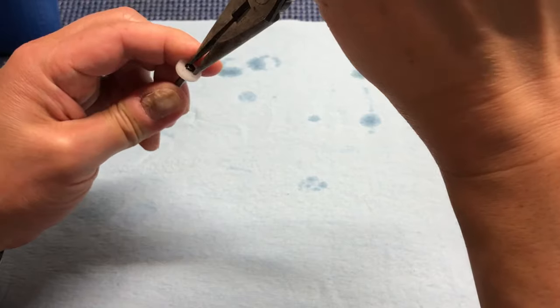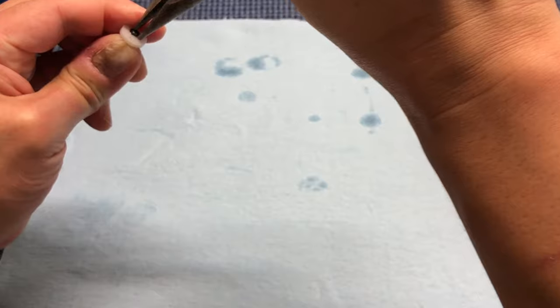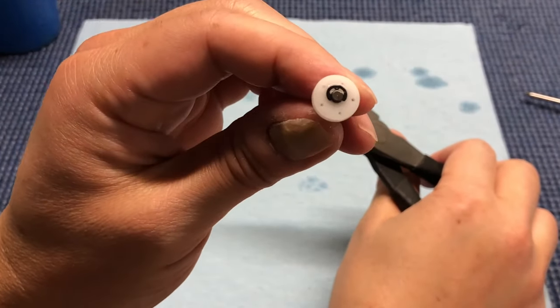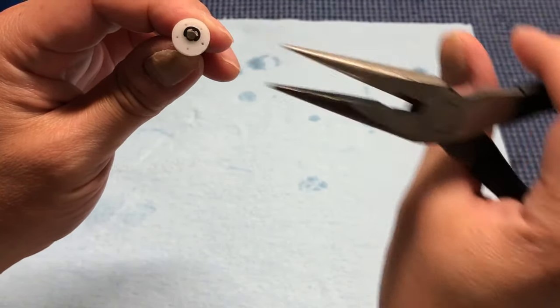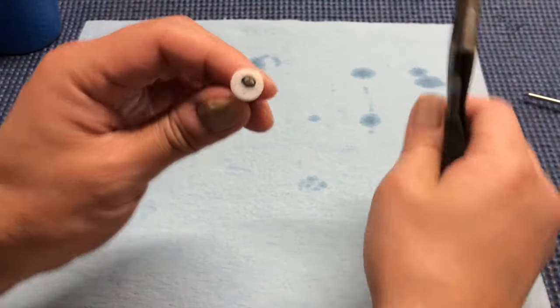You may have to do a couple of swipes at this before it actually comes off. With each push, you can see one edge pushing against the E-clip and one against the top — it's about a quarter of the way off after one push.